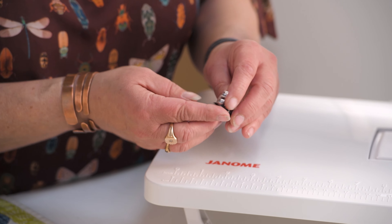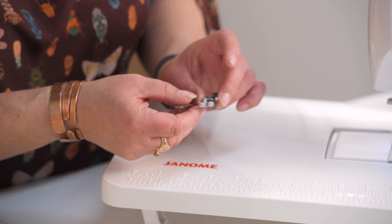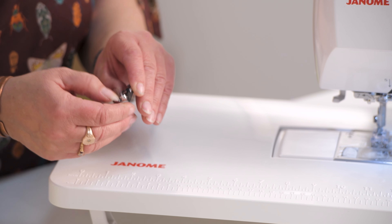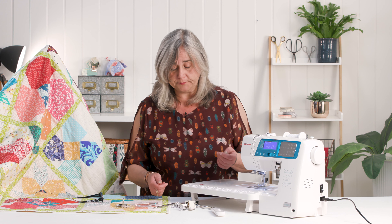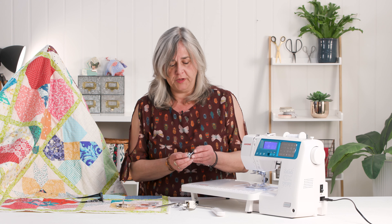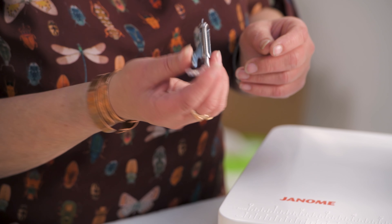Well, as standard you get a quarter inch foot with a guideline, so you just run your edge of the fabric up to there and it stitches you a perfect quarter inch seam allowance. You've also got a free motion embroidery foot on this which I have yet to play with, but that will be a demonstration in the making.